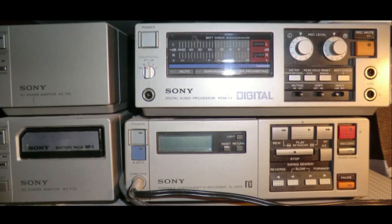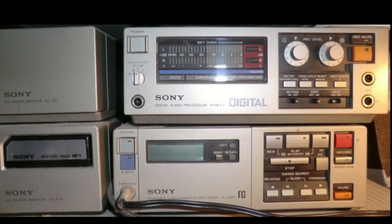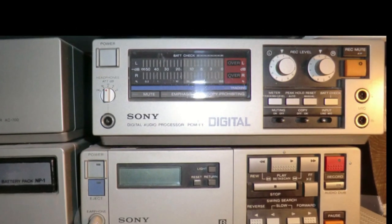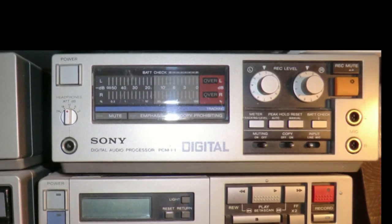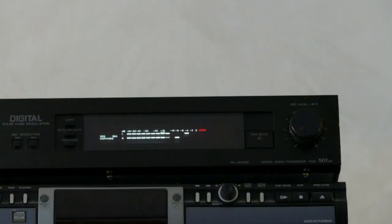Today we are going to look at the digital audio recording format from Sony, typically known as PCM-F1 and usually recorded on domestic Beta tapes. We have a PCM-F1 encoder here which was sold as a companion to the SL-F1 portable Beta recorder in Europe, or the equivalent SL-2000 model in the USA. We also have a PCM-501ES and a PCM-701ES model.